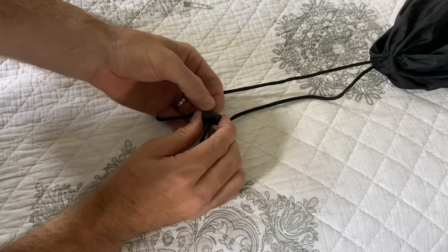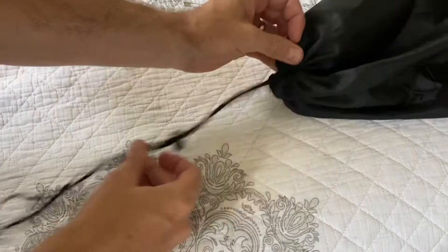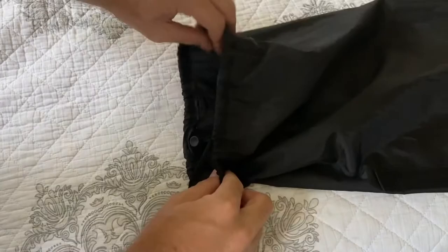Now the second string might give you a little problems. You might need to push it — kind of push like that. Make sure that button is depressed as you push, make sure that hole is as wide as it will go. You can tug on that first string to help pull it through, so it's a combination of pushing and pulling, but you'll eventually get it. Then we can slide that down just like that.